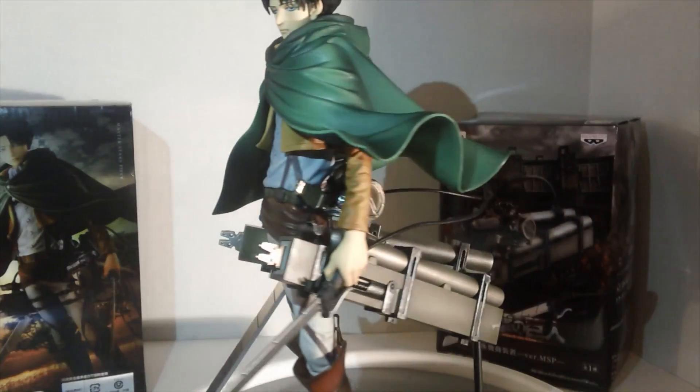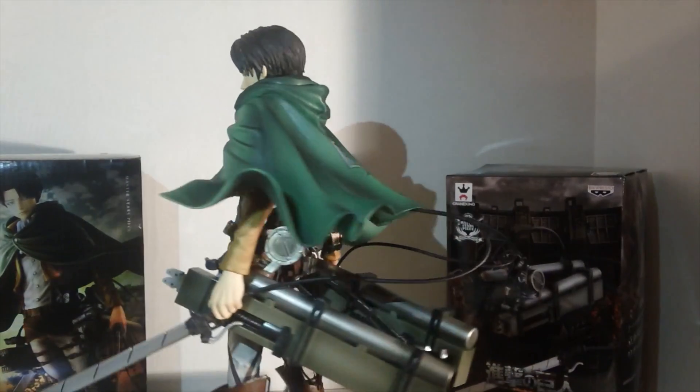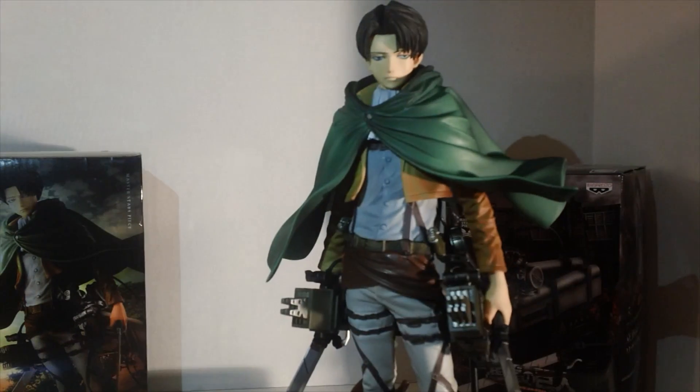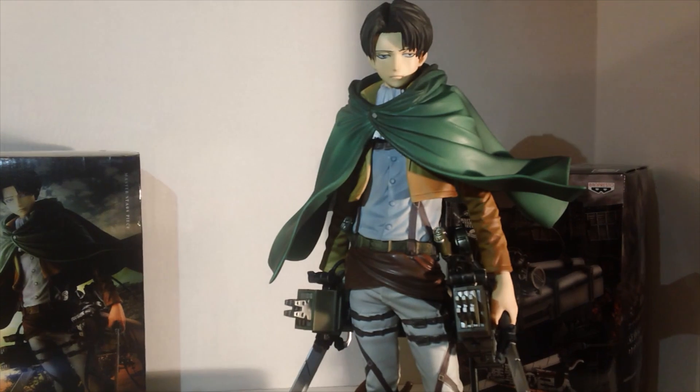If you're planning on getting the add-on, it is probably worth it — just be careful, you don't want to break anything. Take your time. That is my unboxing and putting together of the Attack on Titan Levi Master Star Piece. I hope you guys enjoyed it — don't forget to hit the subscribe button for more, and I will see you guys later. Thank you for watching, goodbye.